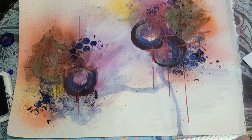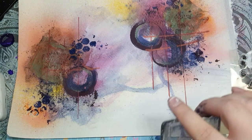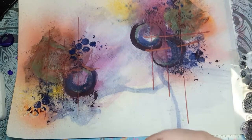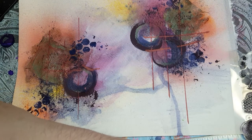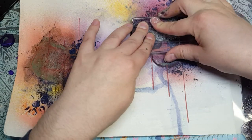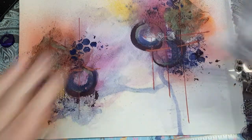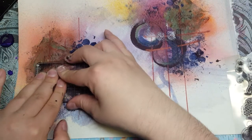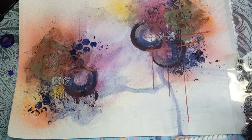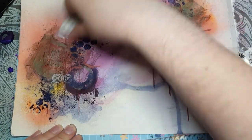And then we have these funky little — I'm not sure what to call them — targets, almost. And what I'm going to do with that is I'm going to take some white Versamark ink. I'm going to stamp those here — oh, one of them didn't take — and stamp it here. There we go. And I'm going to take my white ink and I'm just going to spread some over here. I feel like that needed a bit of toning down.